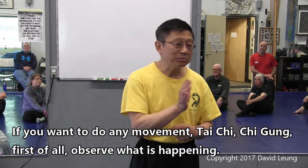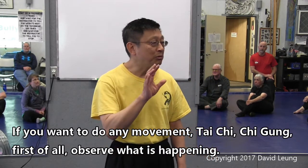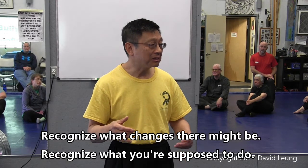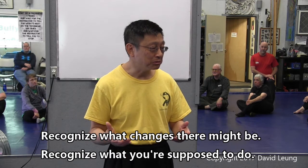So if you want to do any kind of movement — Tai Chi, Qi Gong — first of all, observe what's happening. Recognize what changes there might be. Recognize what you're supposed to do.